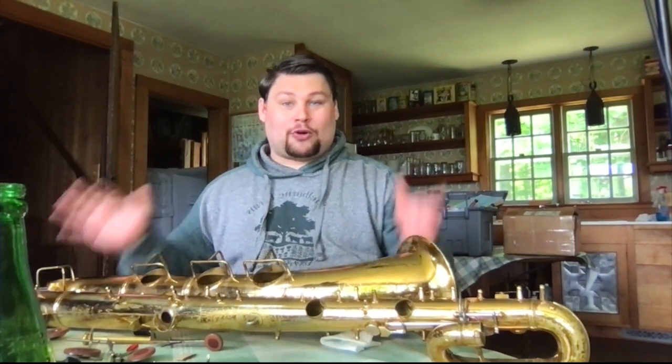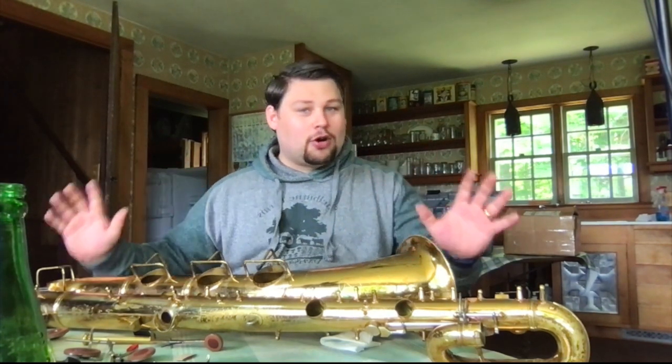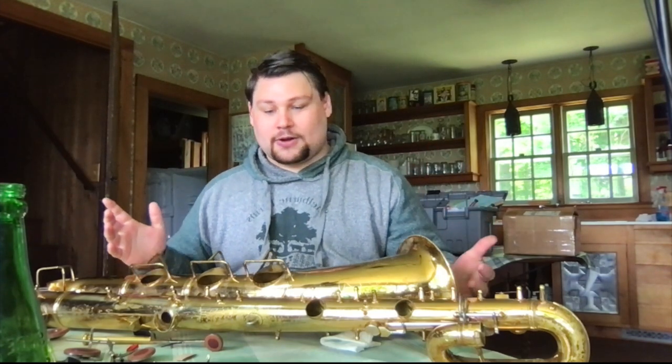I bought this saxophone as-is from a friend, so all the problems on here I knew about. He didn't try to misrepresent anything — I want to make that very clear. He's a buddy of mine. But it has a lot of really awesome things that you can watch out for when buying saxophones, so I just wanted to take a minute and show you some of those things.